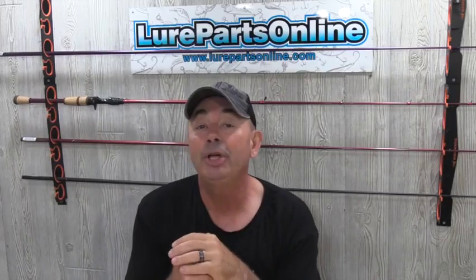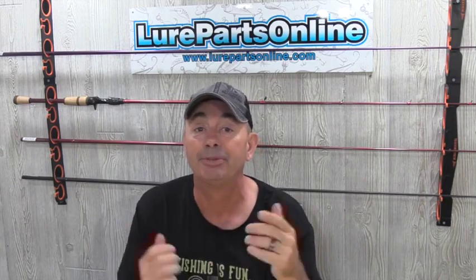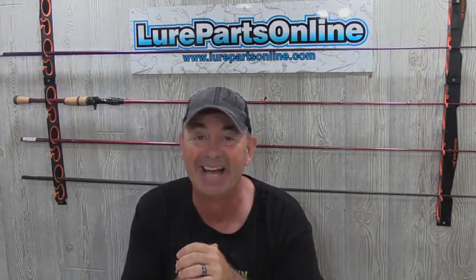You can find out more about the new Hitchhiker and other Bass Academy products at your one-stop shop to build better baits — lurepartsonline.com.